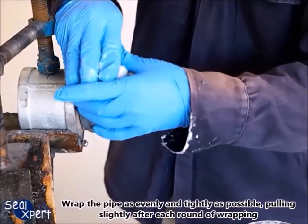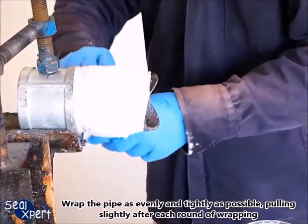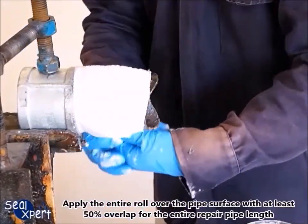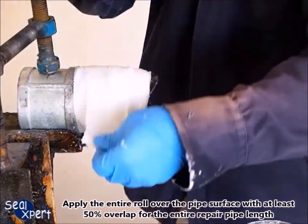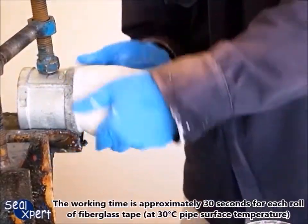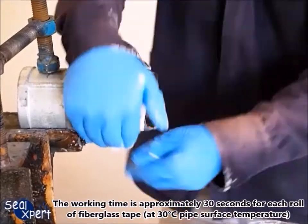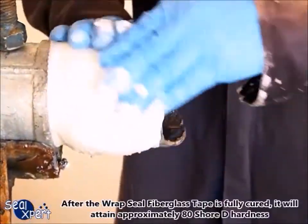Wrap the pipe as evenly and tightly as possible, pulling slightly after each round of wrapping. Apply the entire roll over the pipe surface with at least 50 percent overlap for the entire repair pipe length. The working time is approximately 30 seconds for each roll of fiberglass tape at 30 degrees Celsius pipe surface temperature.